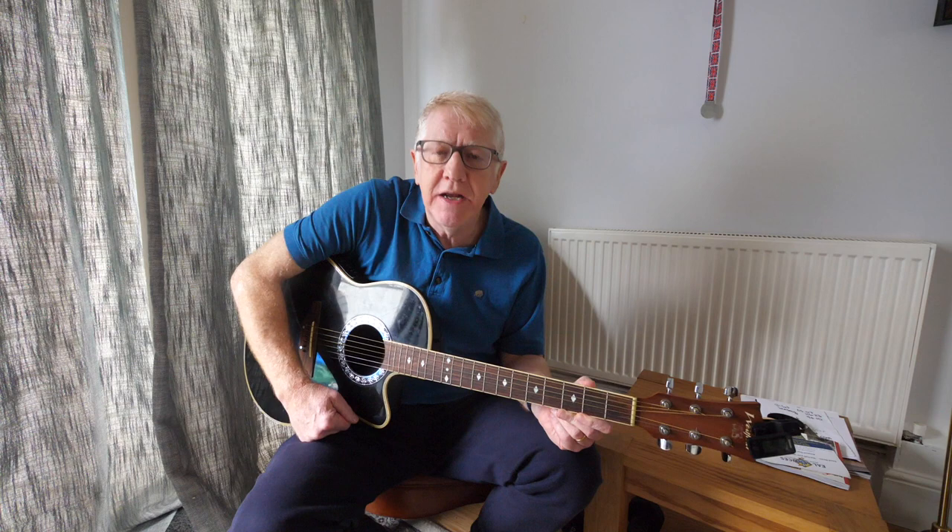So there we are. That's lesson two in Learn Guitar with Jules, and lesson three — you won't be surprised to learn — is going to be the third lesson in the series, so make sure you tune in for that. In the meantime, I'd like to wish you a very happy new year for 2023, and lots more videos to come if I can think of anything to say. Thanks for watching — see you next time.